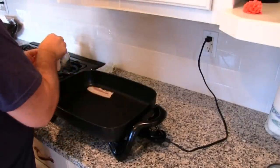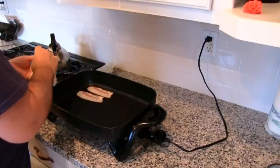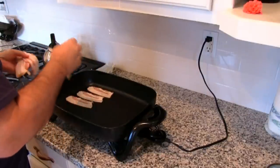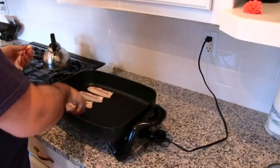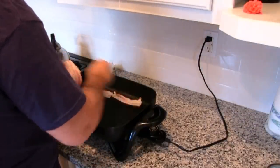Let's put in our bacon. You can see that cutting the bacon like I did is a good idea — I think it makes it more manageable and it looks better on the plate when you do it that way. So let's put this in here.